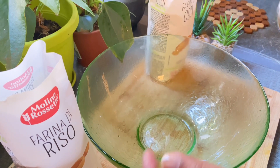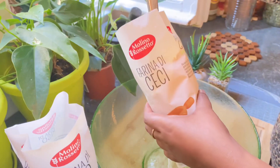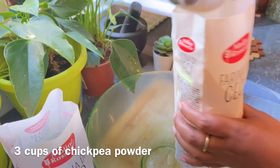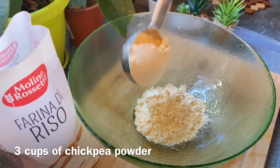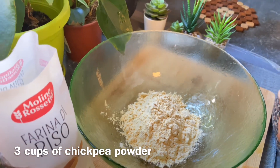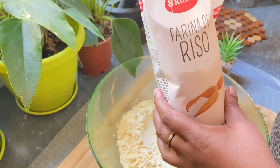We are going to mix it up. The first half of this is the rice. Now this is the first half of the rice. I will put a little bit of the rice in this.